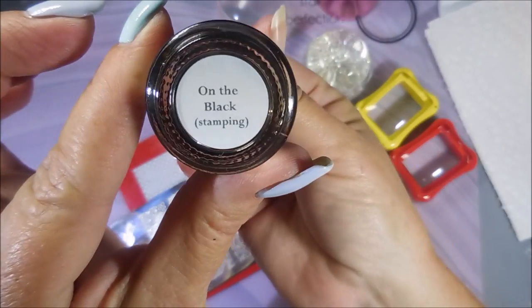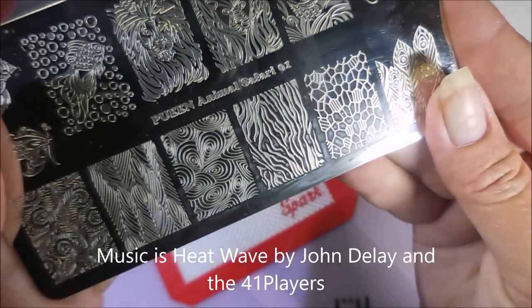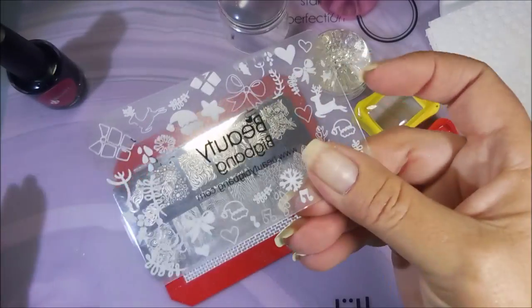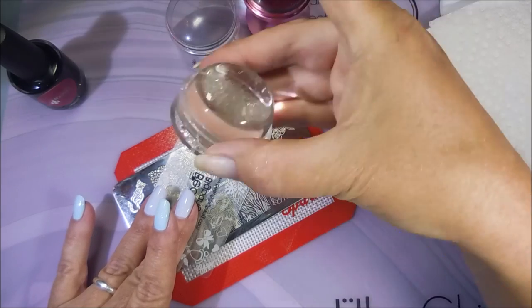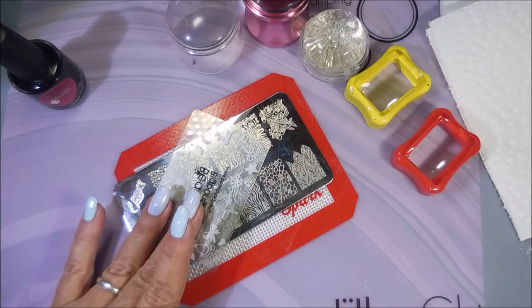I'll be using Braves Diva on the black stamping polish and this Root Queen Animal Safari O1 plate, my Beauty Big Bang scraper and a whole bunch of stampers — just like I've got a whole bunch of different brands out here.